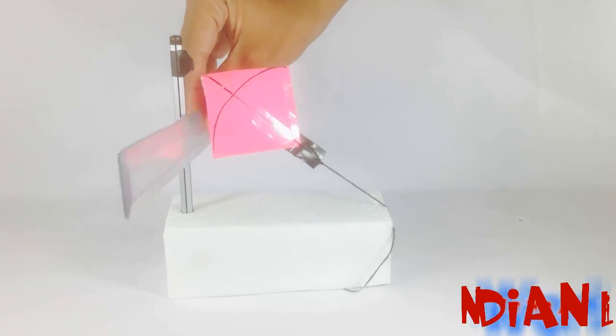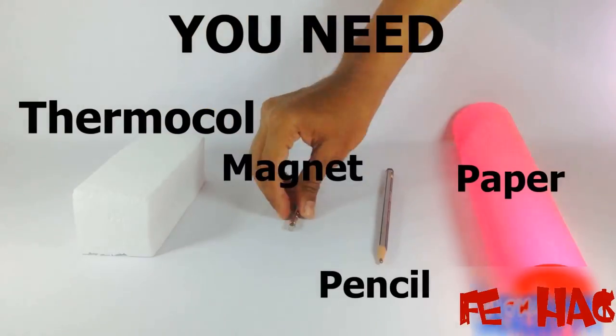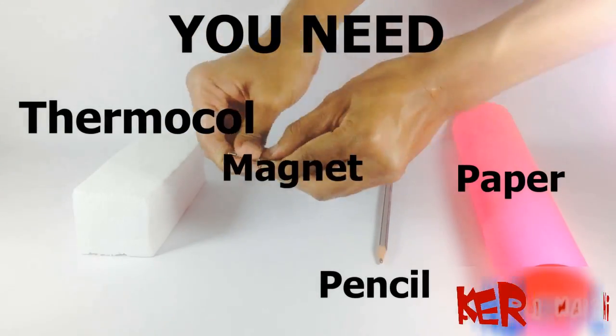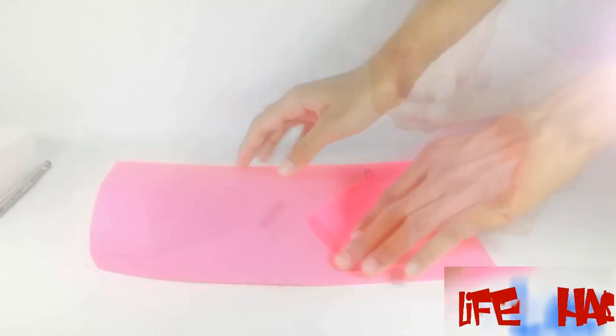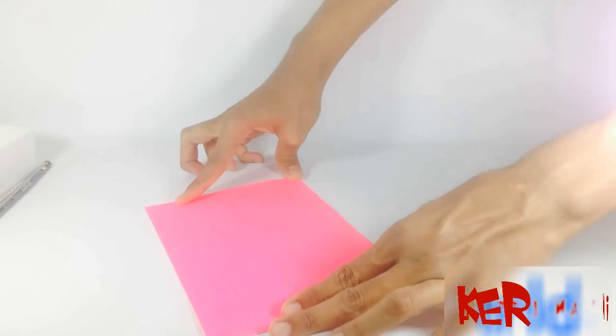Hello everyone, here we will make a kite that flies forever — sounds quite interesting! For that you need one thermocol, two pieces of magnet, one pencil, and paper. First of all, make a kite with that paper.